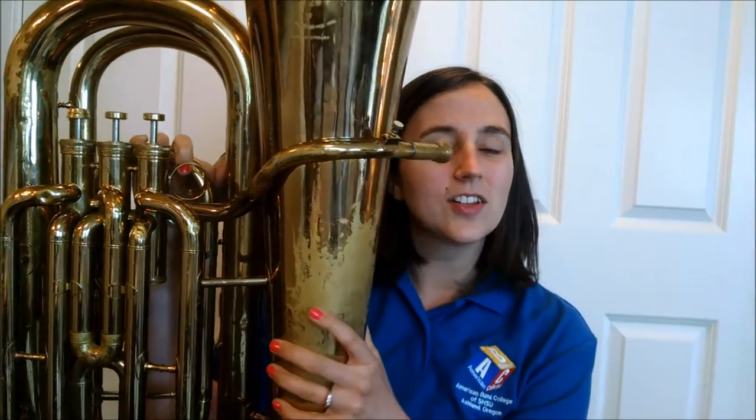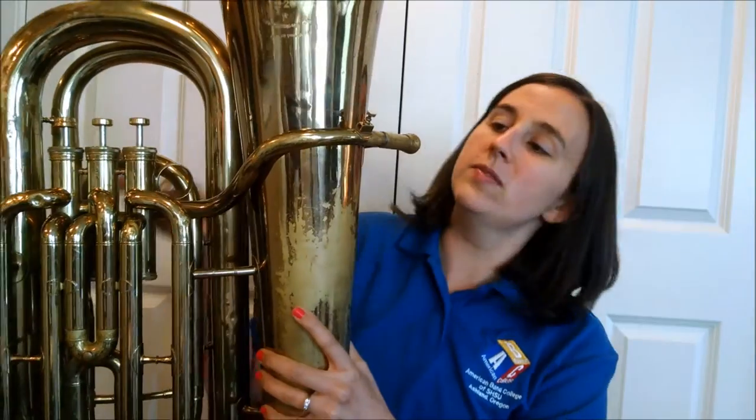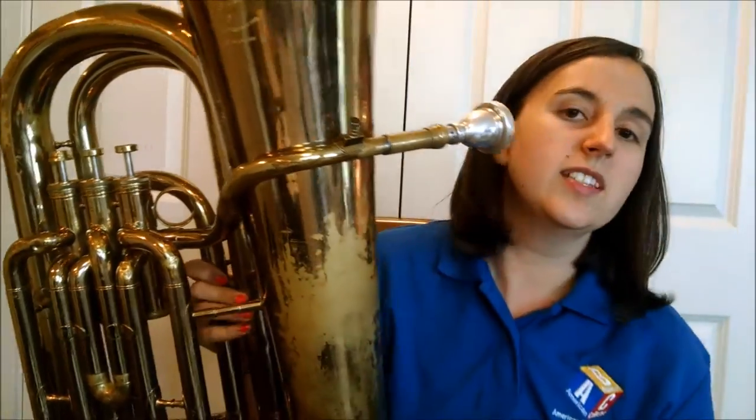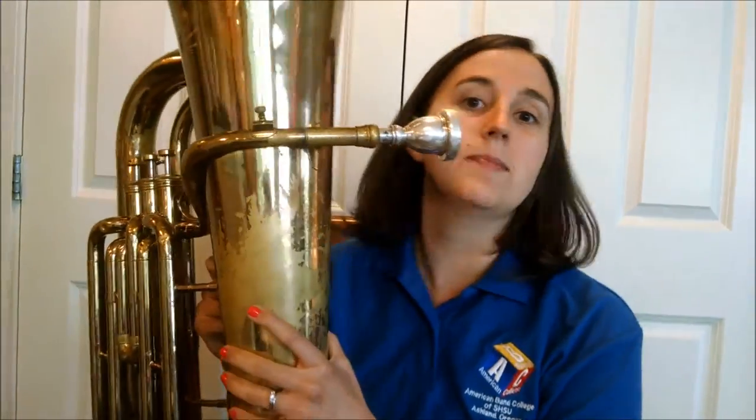First let's talk about how to hold the instrument. Let me put my mouthpiece on here. It's large, and even if you're playing a smaller tuba like this one — this is only about a three-quarter size tuba — you might be playing a half-size or full-size tuba. Regardless of the size, you want a good hand on it, because balancing all this metal can be tricky. Make sure you're always very safe with your tuba and never leave it where it's going to be in danger.